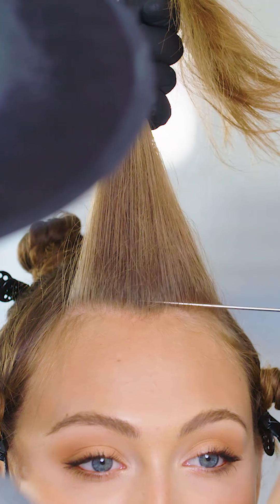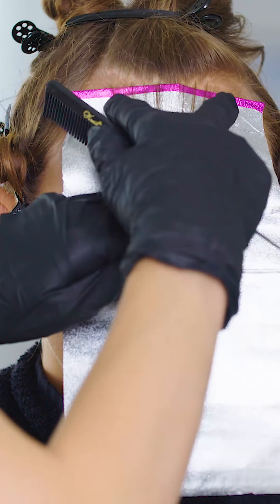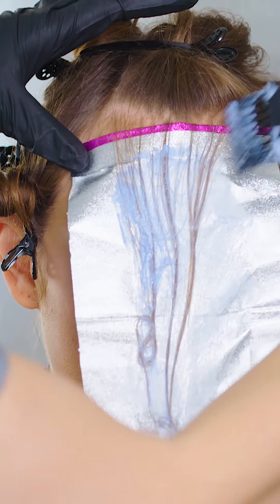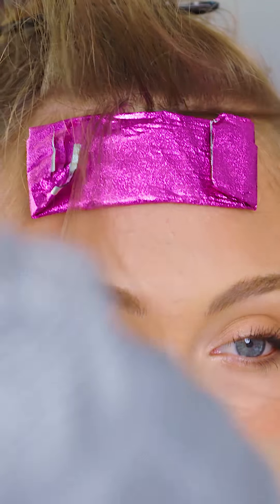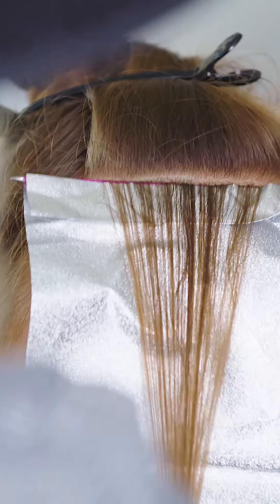Start by dividing the hair into six sections. Start on the front triangle and take a horizontal weave parting that follows the front hairline. Then apply Formula 1 from scalp to ends, feathering at the root to create a natural blend. Next, take two back-to-back diagonal weave partings, leaving a bit of natural hair between each foil, and apply Formula 1 from mid-length through the ends.